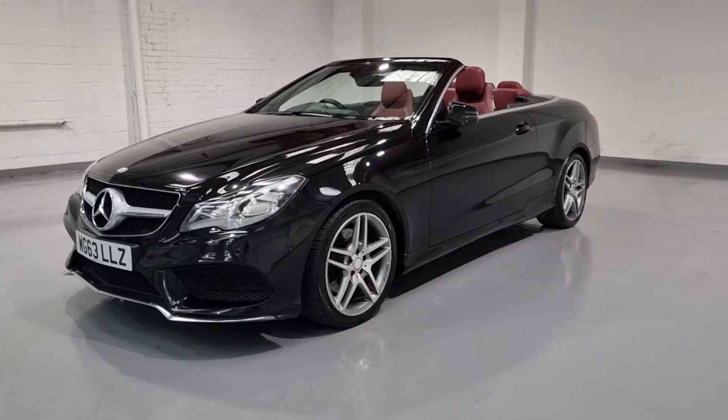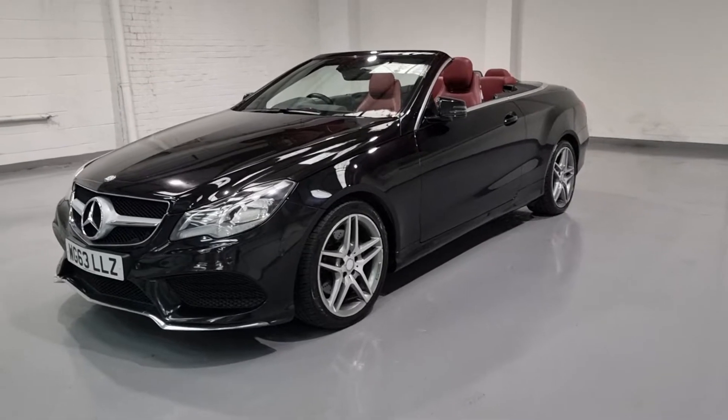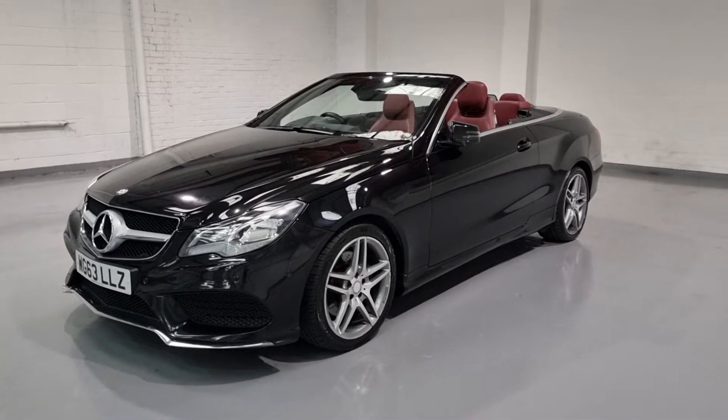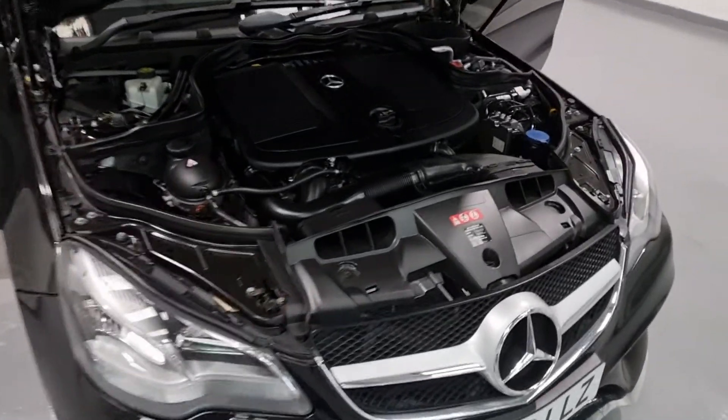Now I've had a good look around the exterior, we've seen just how clean it is, and we've talked about a couple of the key features. Let's move on to the interior and show you where the magic happens. But first of all, let me just show you under the bonnet and run through those figures once again.